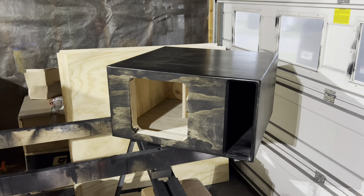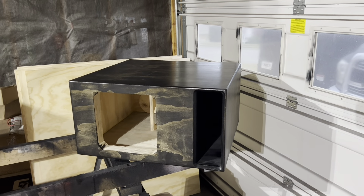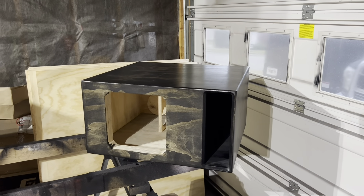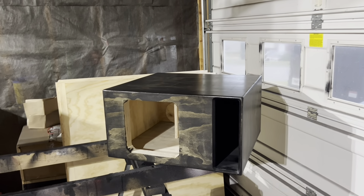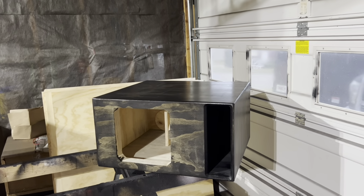Here we have a 3.25 net enclosure for one of my true favorites, one of my kings — the Kicker Solo X.